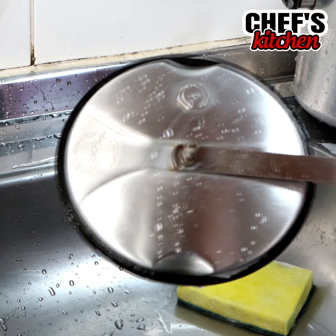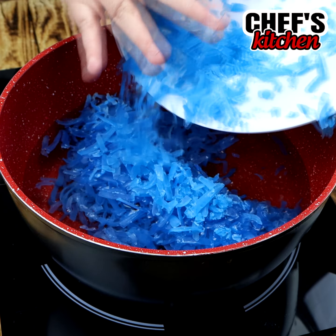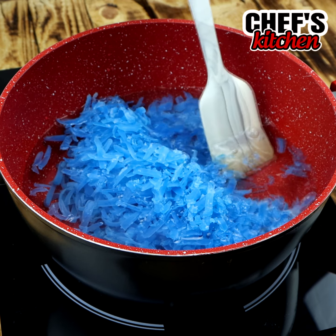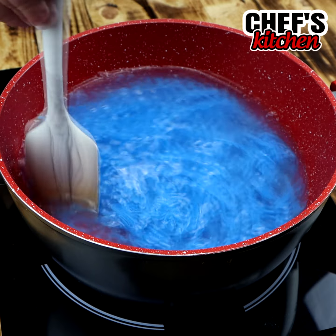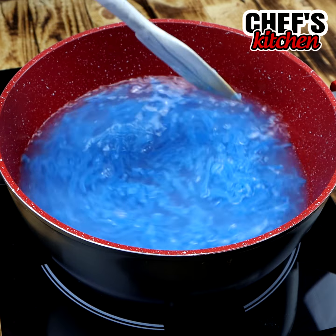To start, we will need 1 liter of water in a pot. Our fire is already on. I put here 1 bar of soapstone, but I grated it first. And 1 glycerinated soap — let's grate it to make it easier, so we can melt this soap completely.